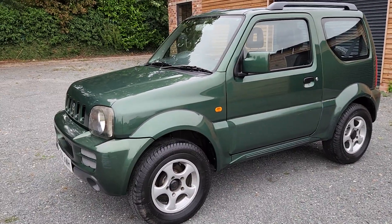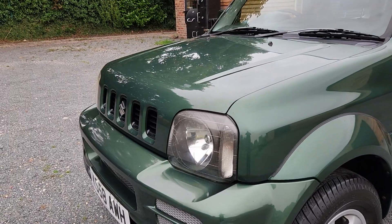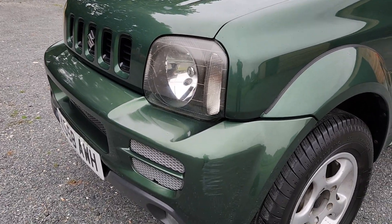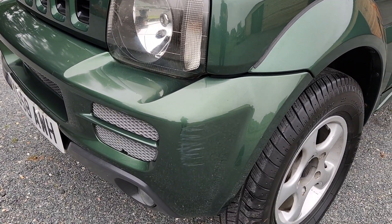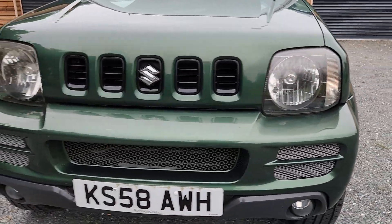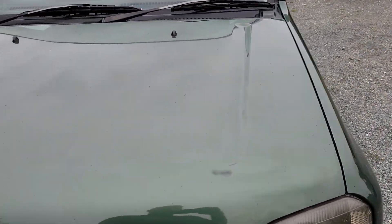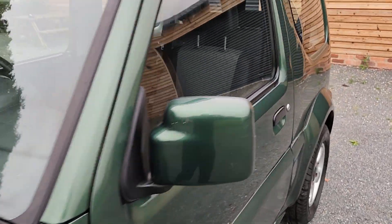Excuse me — bless me! There's a little scuff there, that'd probably tea-cut off. It's a 58 plate. Just scoffs, just little marks and bits and pieces.